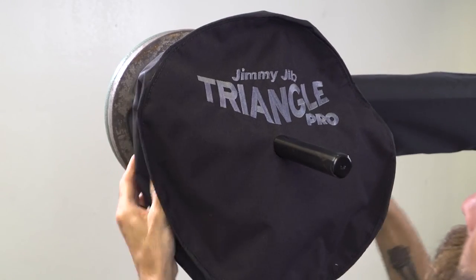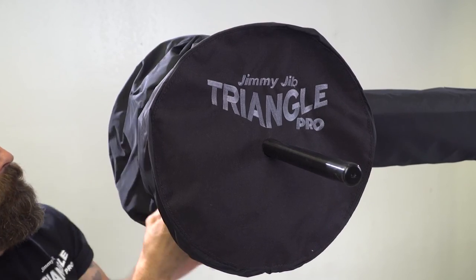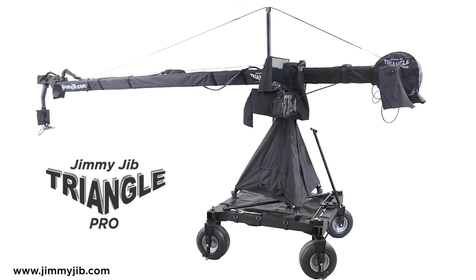Included in your rain gear set are two weight covers, which will add a finished look to your jib. To purchase your rain cover set or for more information, visit jimmyjib.com.